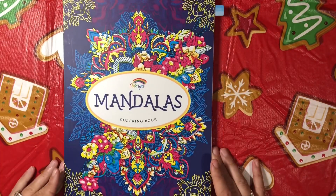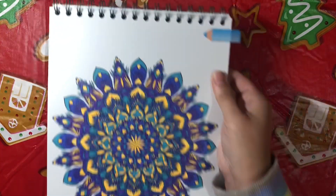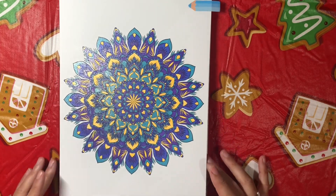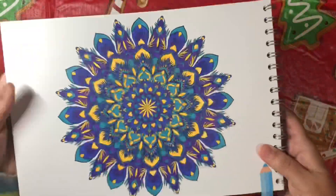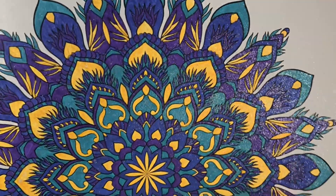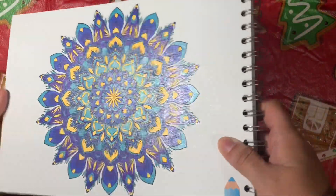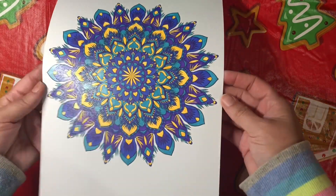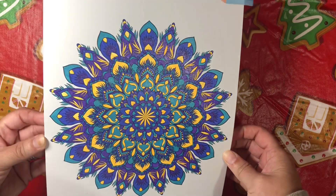Last but certainly not least, I've done one out of Color Mandalas — I believe they've got a Mandalas 2 book out now. I did this beautiful page here, all done with the A&R glitter gel pens. It reminded me of peacock so I did it in peacock colors. You can see the beautiful glitter — isn't that gorgeous? A very sweet friend had sent this book to me, and this is the first page I've colored out of it. It took me a little bit but I think it turned out very pretty.